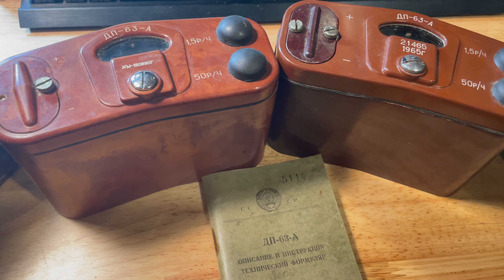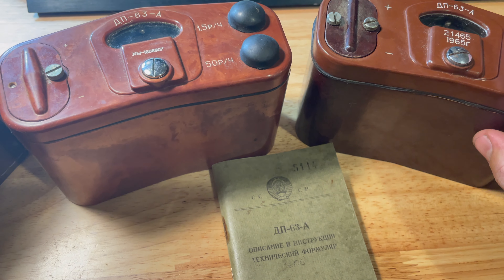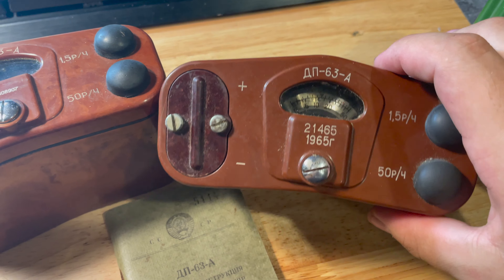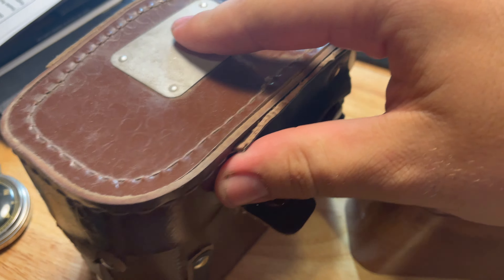Someone requested I make a YouTube video on the DP-63A. I'm no expert on these — I have two of them, both different ages. This one on the right is much older and contained a radium dial, which I already removed. They both had check sources in them that I also removed. They came with this little manual, pretty nice, and here's the little leather carrying case they came in. Here's a size comparison to a DP-5B.